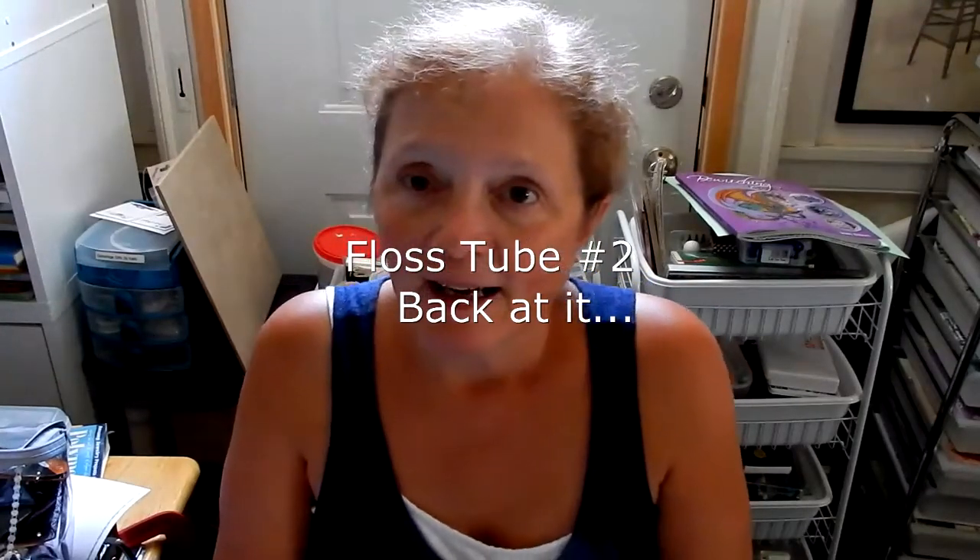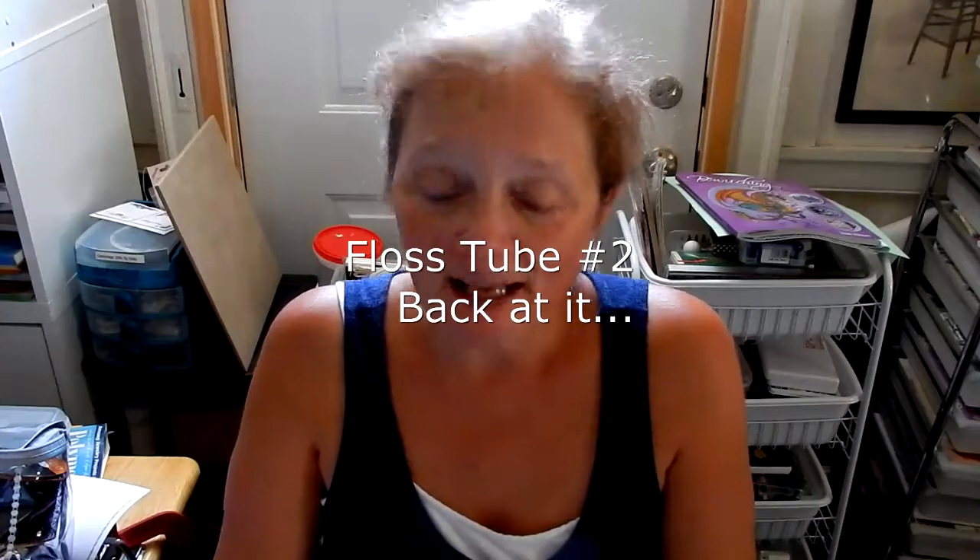Hi and welcome back. I'm coming today just to do an update. This is my second Flosstube video and I've been working on some of those old cross stitches — a couple of them from 1988 and another one from the 90s. I've been trying to finish these three before I start anything new, but that doesn't mean I haven't been looking and buying. So without any further ado, I'm going to do a WIP update.